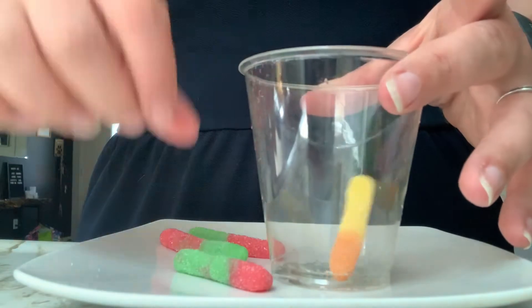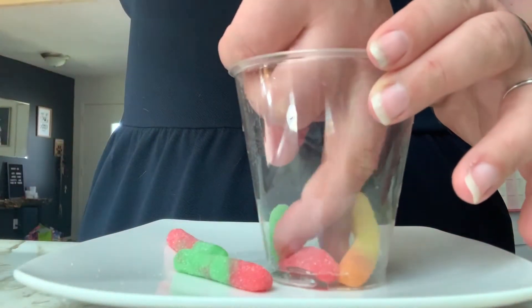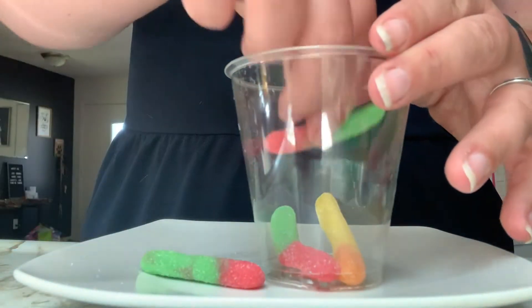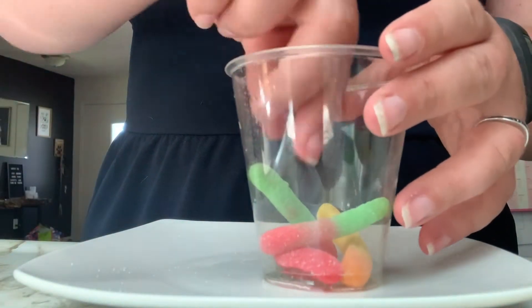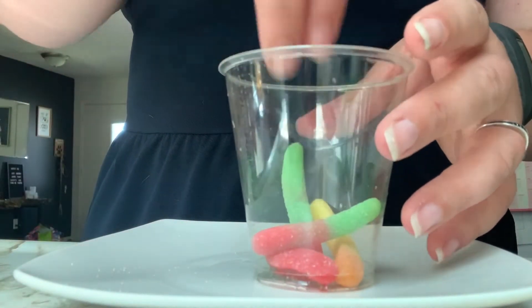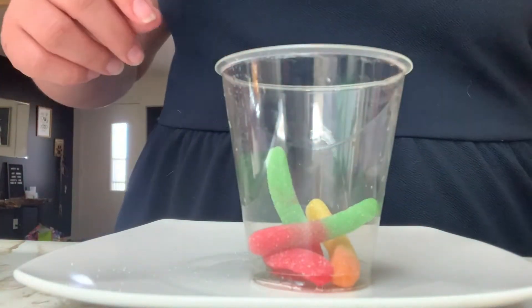I decided to use a clear cup so you guys could see what I'm doing. Basically what you're trying to do is layer your worms evenly throughout the cup so that once your popsicle is frozen, there's a little bit of sour worm in every bite you get to take.